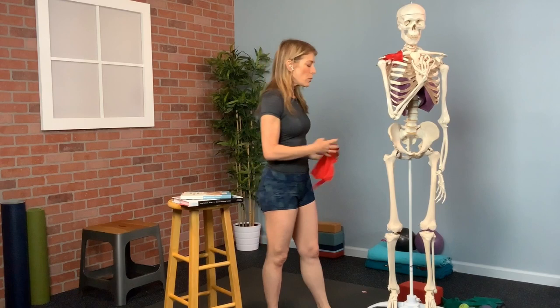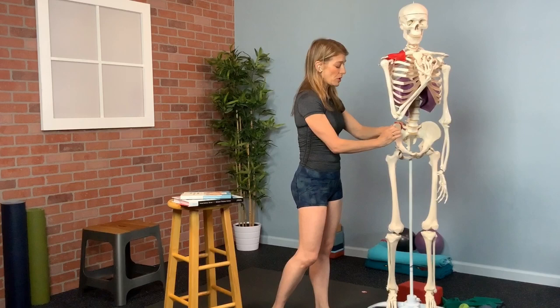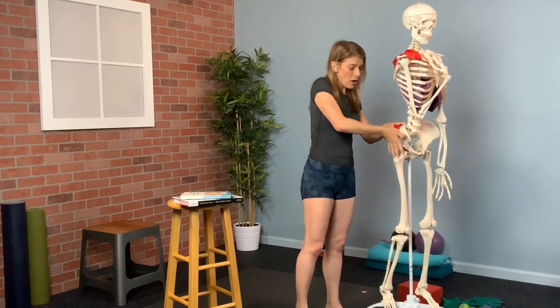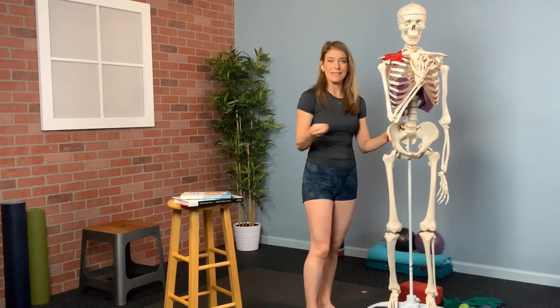What we want to try to do is address all of the tissues that insert into all the aspects of the fascia lata. In the class we just did, we rolled into the gluteus maximus, which inserts into the fascia lata and the IT band at this vector. Also the gluteus medius, which has these long longitudinal fibers and is a muscle primarily responsible for hip abduction. Then also a muscle called the tensor fasciae latae, whose name tells you that it actually contracts the fascia lata.